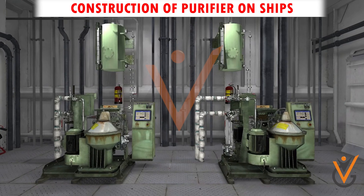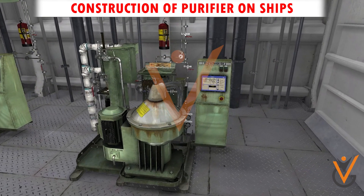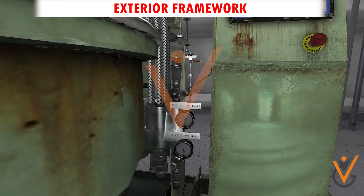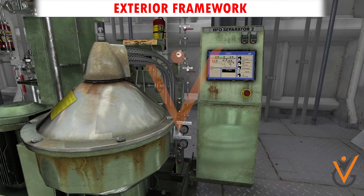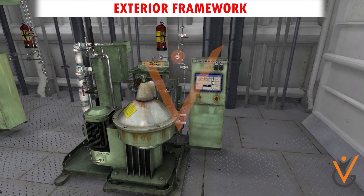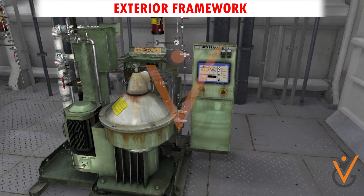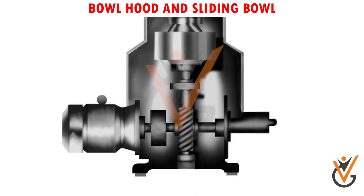Construction of purifier on ships — exterior framework: the exterior framework is normally made up of cast iron, which supports the internal bowl and disc parts, and carries the water line, feed line, and outlet line connections.